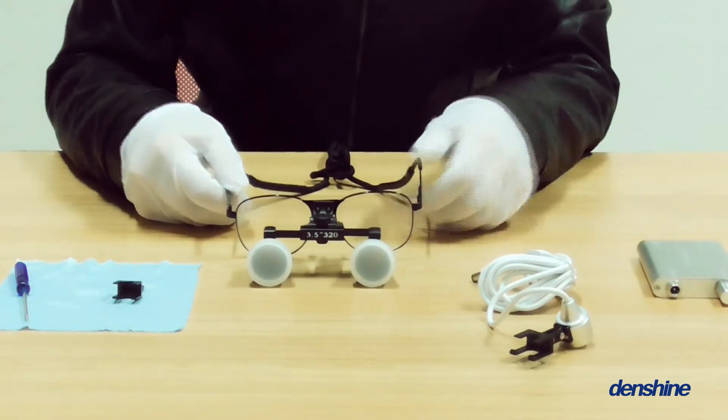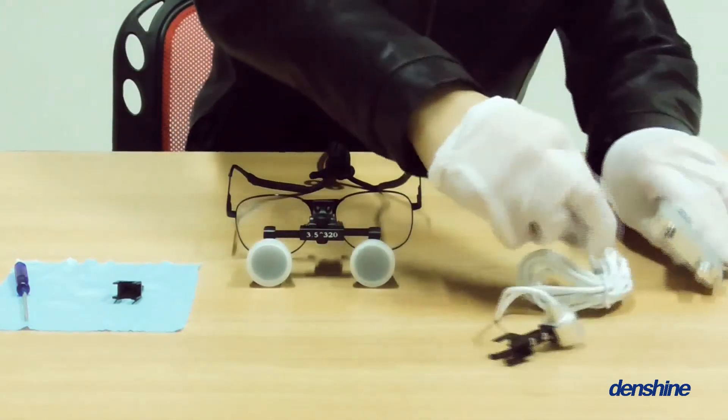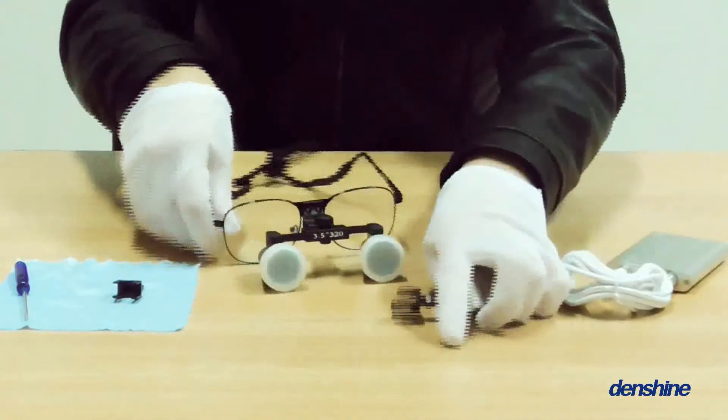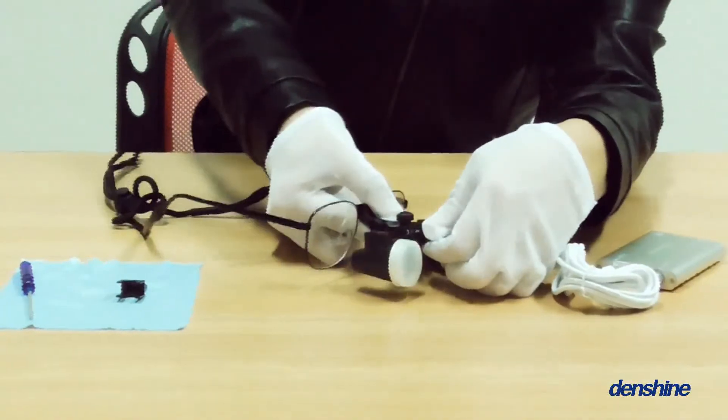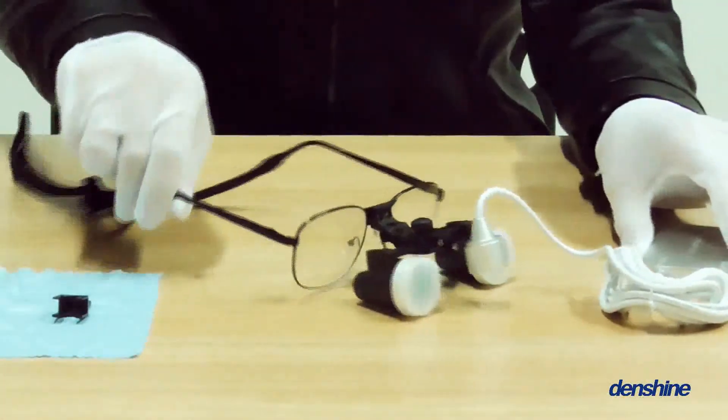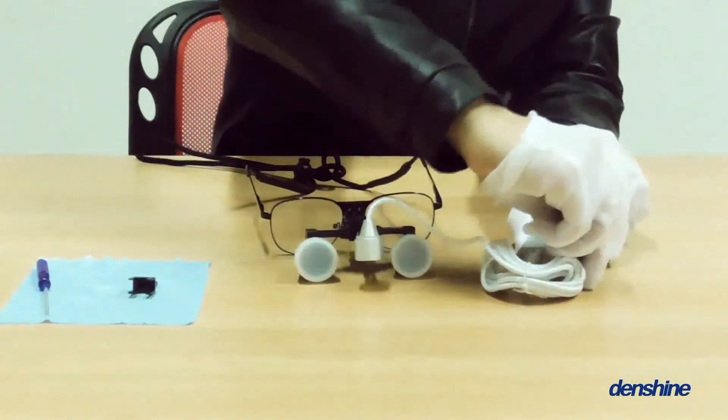Finally, couple light with loupe. Turn on the light and set it on the loupe. Be careful with the light when you adjust it. The light helps us see the object clearly and in detail.